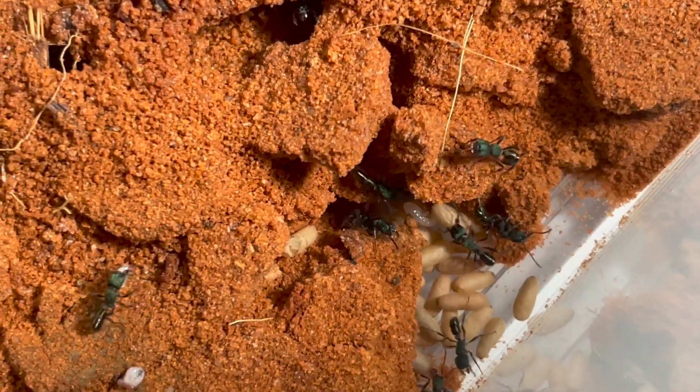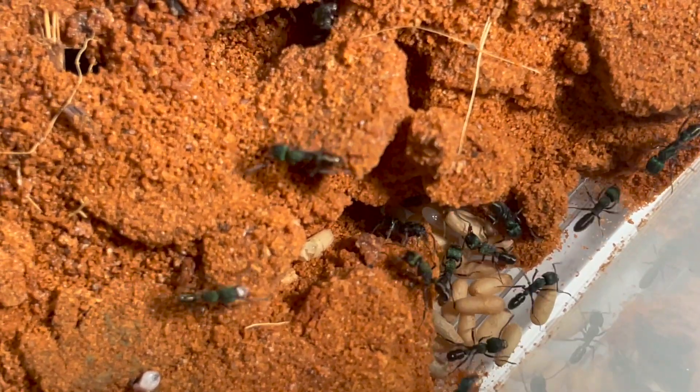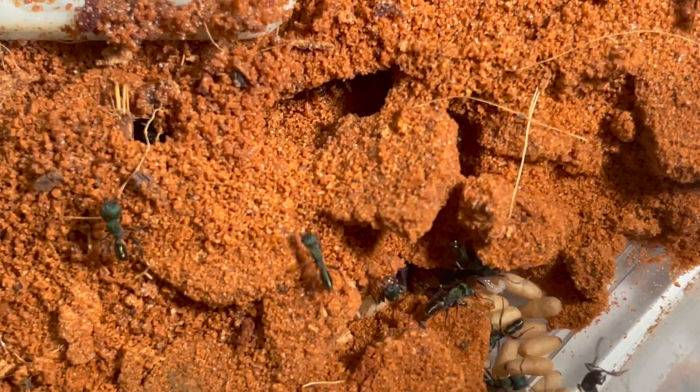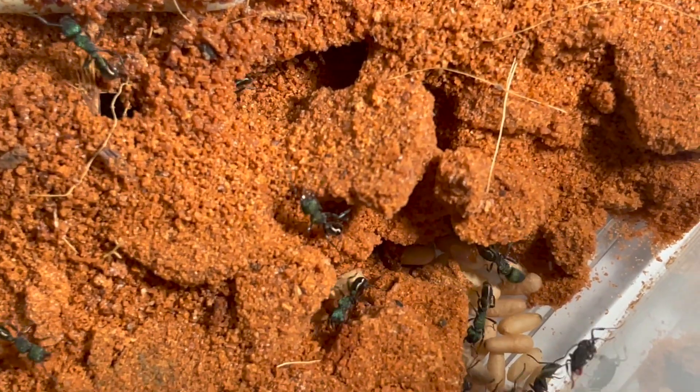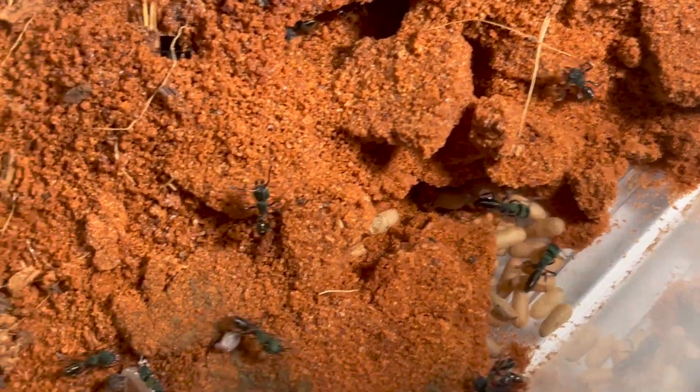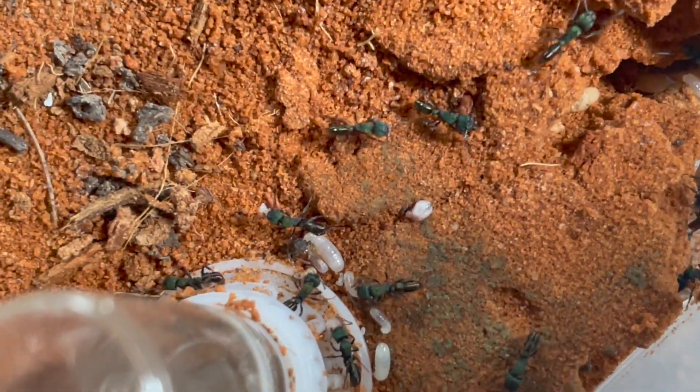Did you know you can breed ants? We have two colonies of the same species that are both having a nuptial flight inside of their own homes. In theory we can gather up the male and female ants and breed them together to make new colonies. It sounds great, but will it actually work?